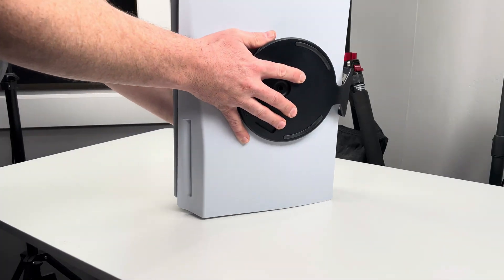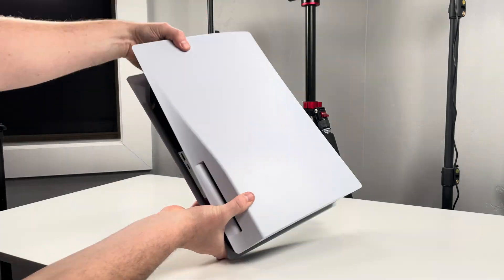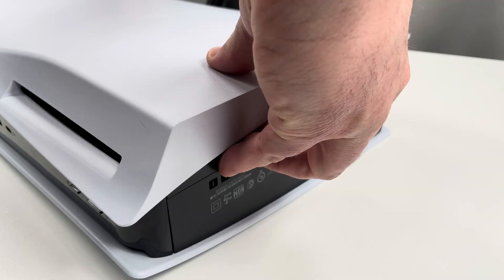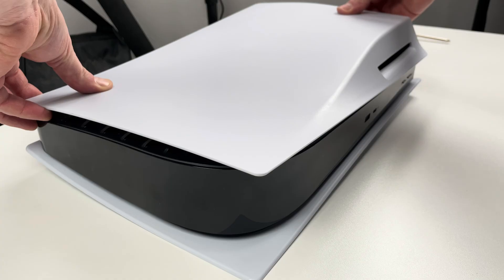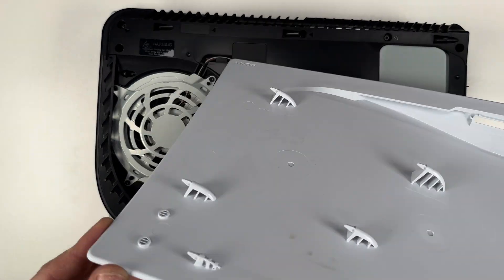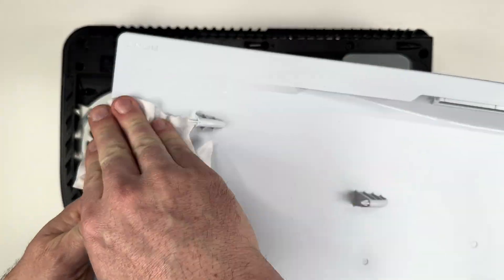Remove the stand and lay the PlayStation down so the logo faces the ground and the disk drive is on the bottom right. I'm going to lift upwards on the left-hand corner while pushing to the right so the cover slides right off. Note that the tabs on the back of the cover will break if you try to pull it straight up instead of sliding it.